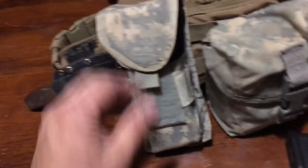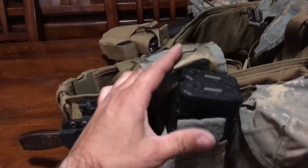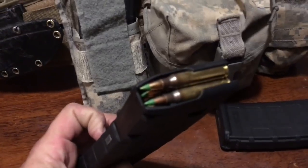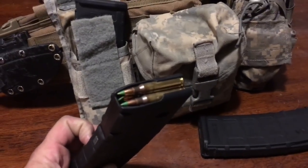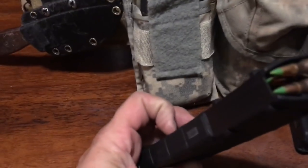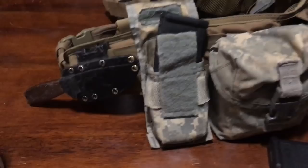Working our way around, we have two more P-mags right here. Yes, they're loaded — more green tips. Always loaded. What's the point in having them in the kit if they're not loaded?